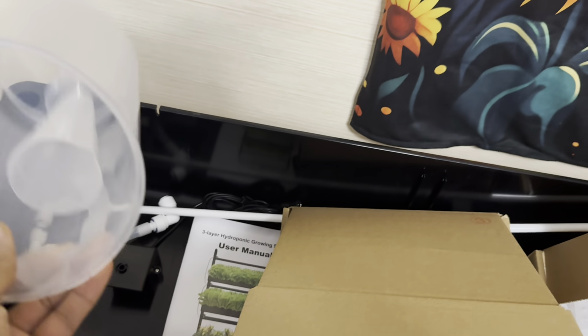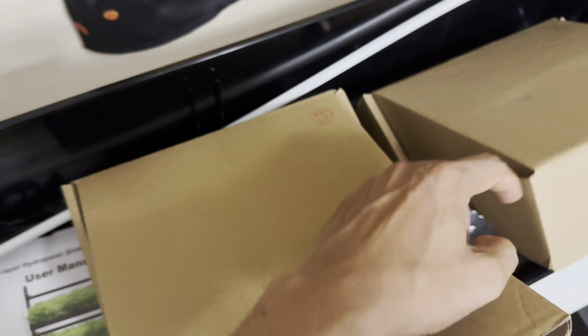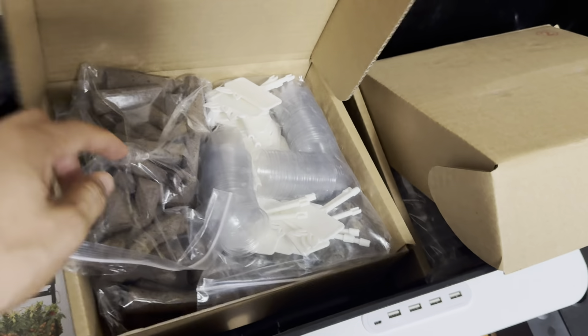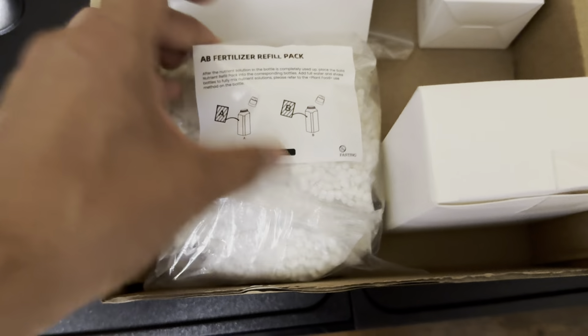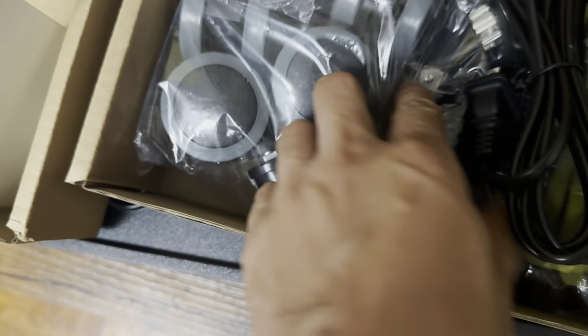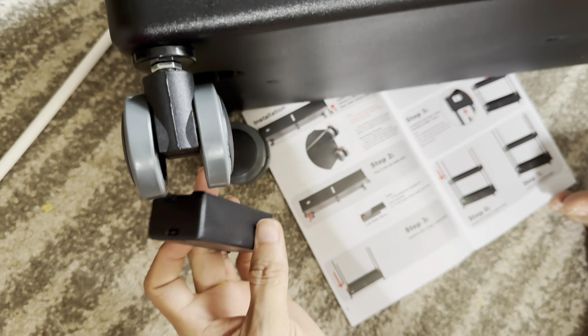Before I build it, you're going to find your measurement cups. The boxes all have numbers on them so inside each one are different items. For example, this one has the sponge grow tags, covers, and sponge holders. Then there are the smart plugs, artificial fertilizers, plant food, all your wires, and the wheels as well.